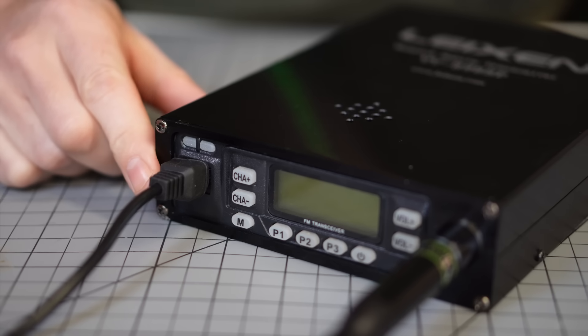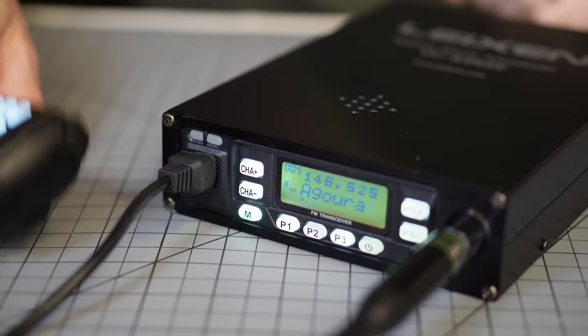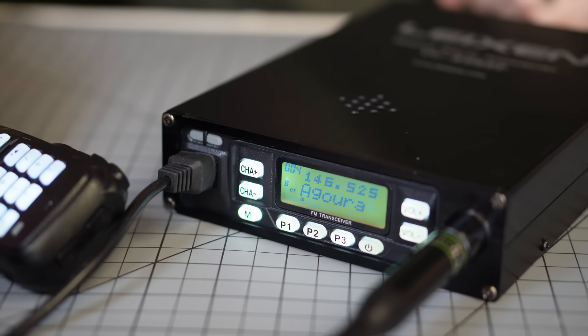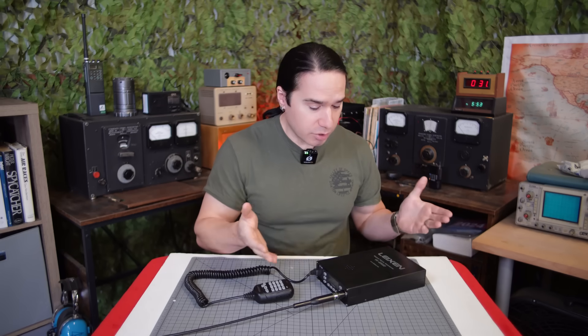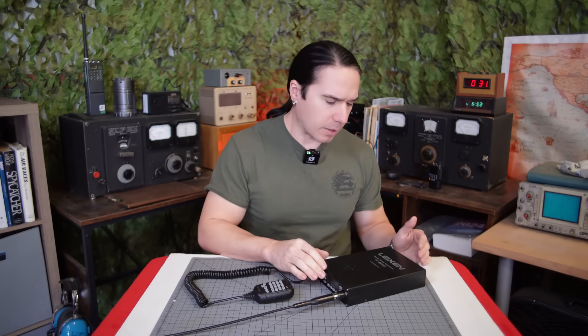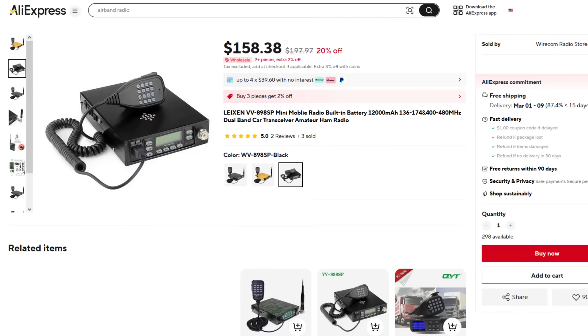The idea here is that you've got a portable battery-powered FM transceiver, but it's significantly more powerful than a standard handheld HT radio. Now these are not brand new, but I have not seen very many people reviewing these radios. I was super curious about it, and now that I have it, I'm actually kind of impressed by it. This thing costs anywhere from $150 to about $200, depending on where you buy it. I bought this one off AliExpress for like $158.